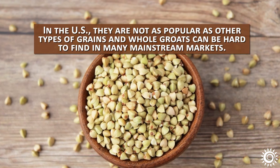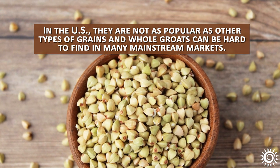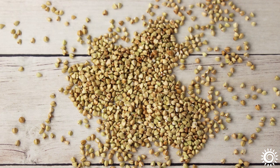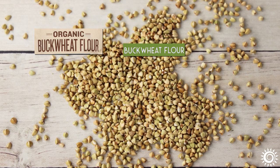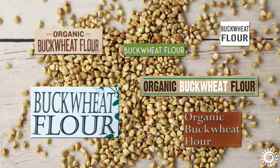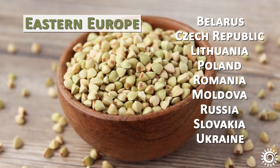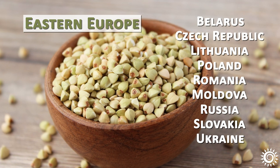In the US, they are not as popular as other types of grains, and whole groats can be hard to find in many mainstream markets. You may be more likely to find buckwheat flour than the bulk groats themselves. Online suppliers are sometimes your only alternative. Go to many countries in Eastern Europe, however, and buckwheat is a frequently available food item.